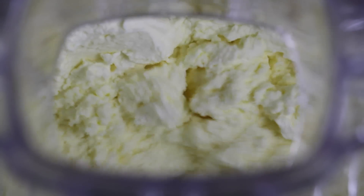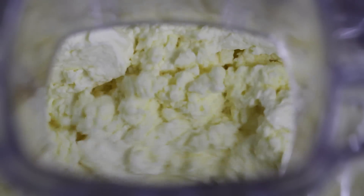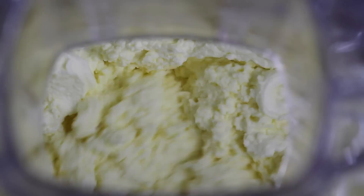First it's going to look like soft peaks, which is the start of homemade whipped cream. Then it's going to turn into stiff peaks, and finally the butter solids are going to separate from the buttermilk — and this is where the butter starts to form.